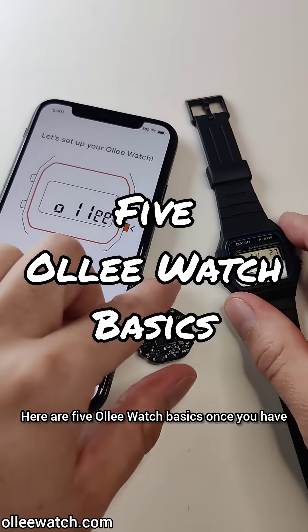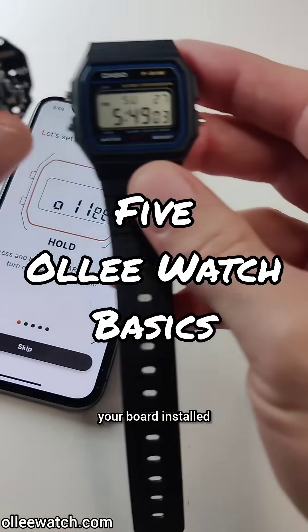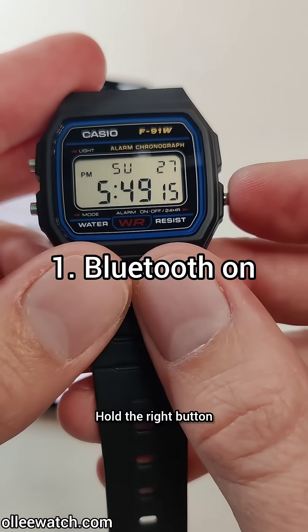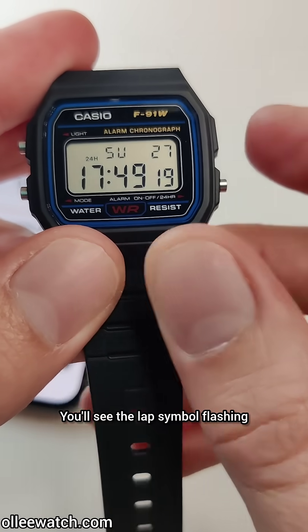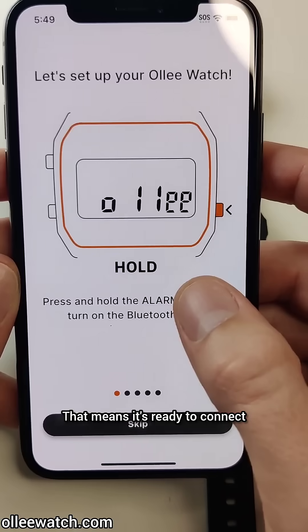Here are five OliWatch basics once you have your board installed and ready to go. Hold the right button or the alarm button for a couple seconds to turn on the Bluetooth. You'll see the lap symbol flashing — that means it's ready to connect.